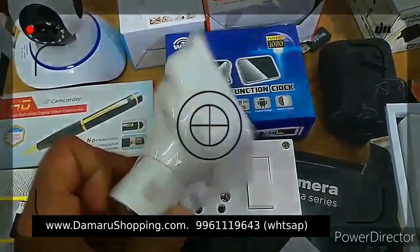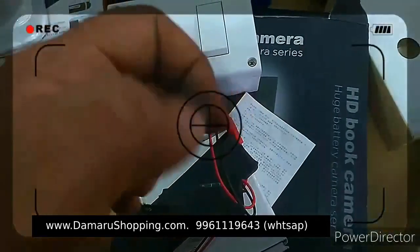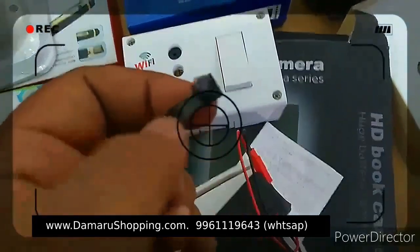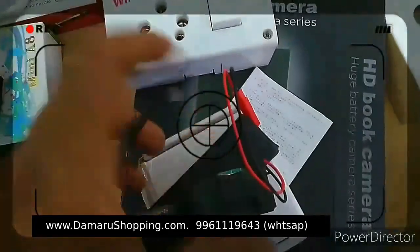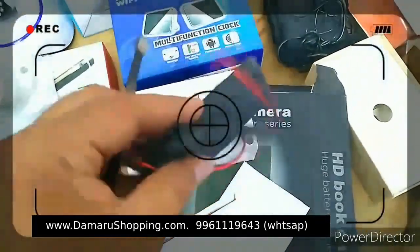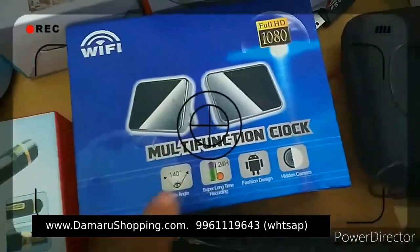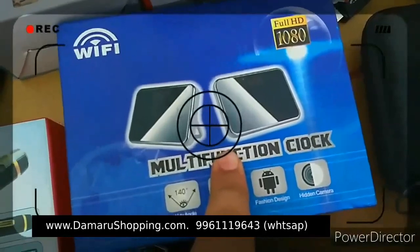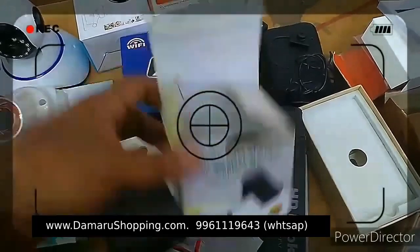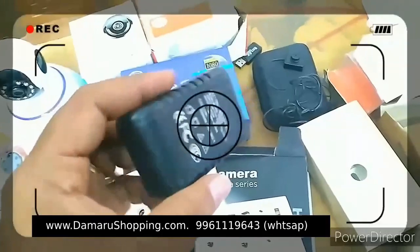This is the strip type. This is the number 8 model. This is the camera. This is the Wi-Fi. This is the device. This is the multi-function clock. This is the clock camera. We need to have a Wi-Fi camera.